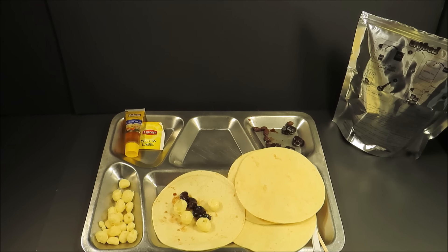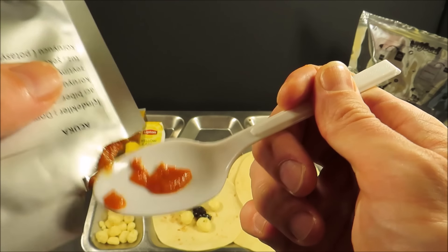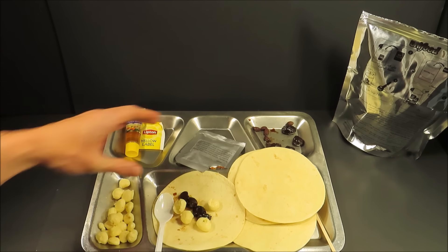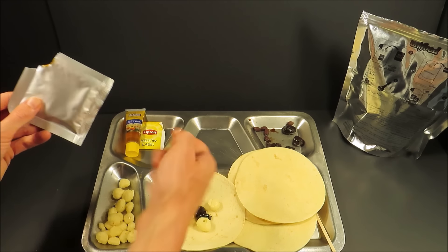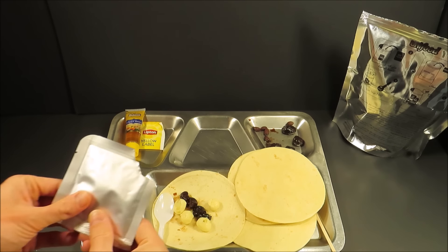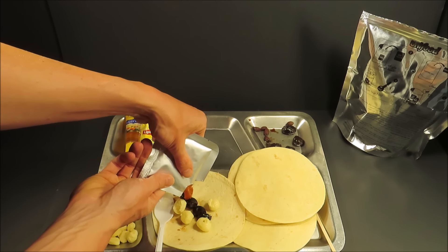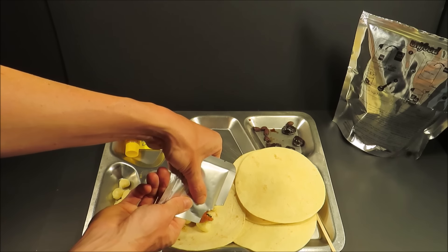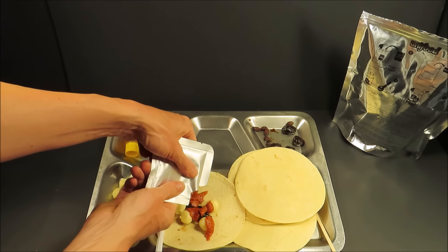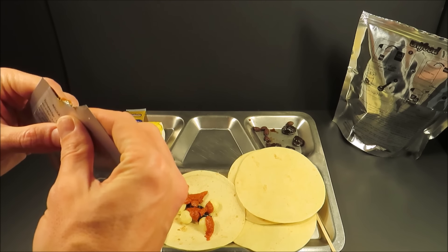Put a little bit of this ajica sauce on there. Look at that — mmm, that is delicious. It's very nice and mild chili sauce with garlic, a range of herbs and spices. It almost tastes like a tomato sauce, but not overpowering in any way. It's very savory with a light spiciness, light amount of sodium — not very salty, but bursting with flavor. Tastes like a little bit of coriander in there.